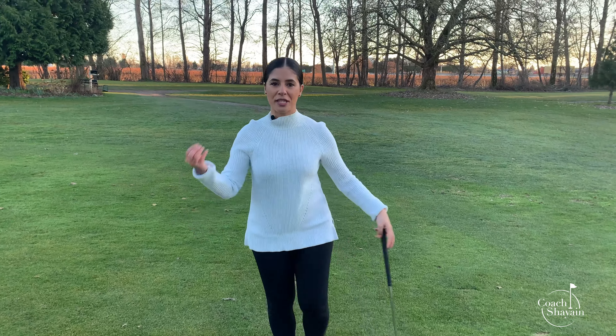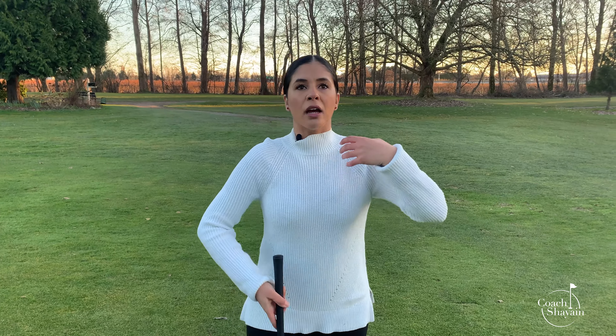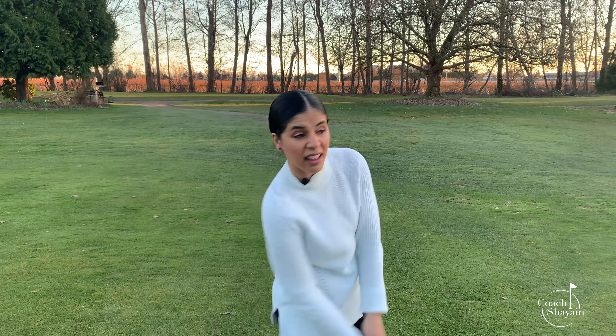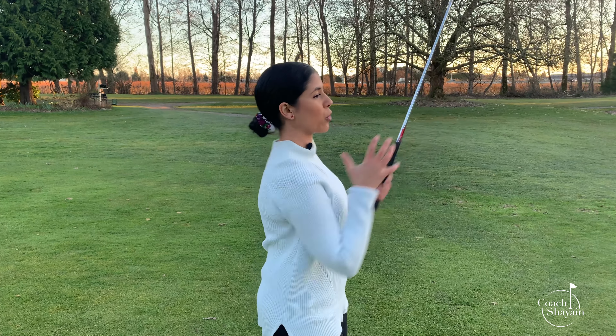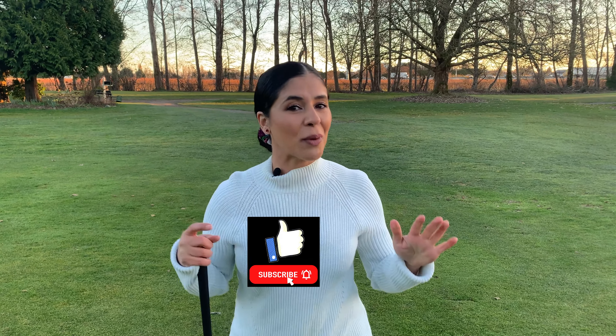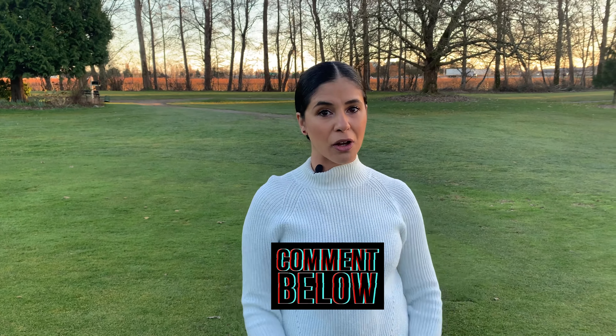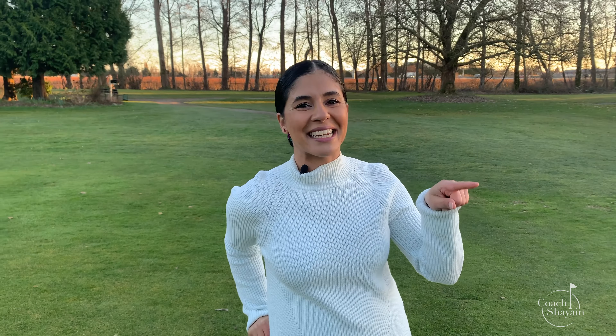I really hope this helps you. I know people get stressed out when their ball is behind a bunker or a lake. We panic and think, I hope it doesn't go in the lake, I hope it doesn't go in the bunker. Don't think of any of that. We're breathing, we're relaxed, we're shimmying. You're just thinking: L to L, and make sure you rotate your stomach and your energy towards your target. I hope this video helped. If you liked it, click the like button. If you have any questions, leave them in the comments below, and make sure you've clicked the subscribe button. Thanks for watching.